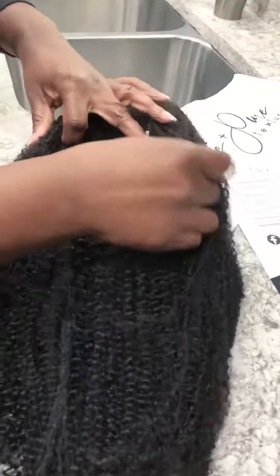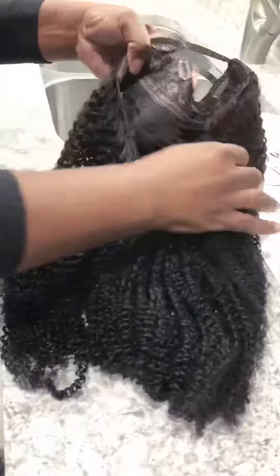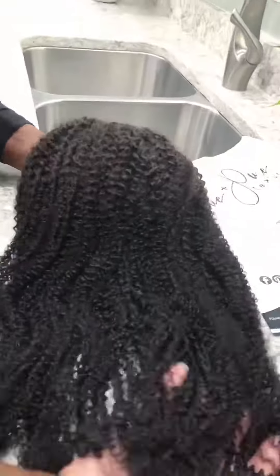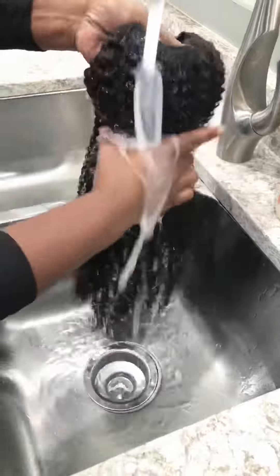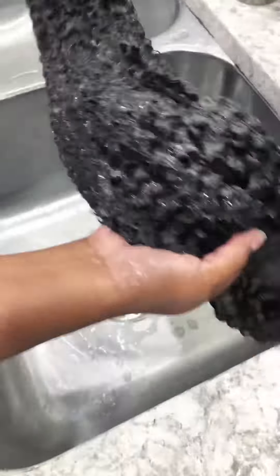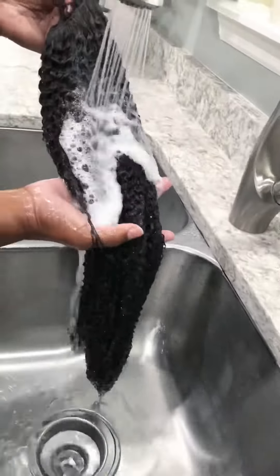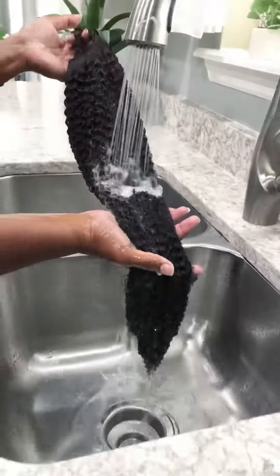As always, prior to wearing, you want to shampoo your piece. Simply take it out of its protective netting, taking it under warm water. You want to shampoo gently in the direction of the strands. Once it's shampooed thoroughly, you want to rinse it thoroughly, also in the same direction, flowing through with the strands.